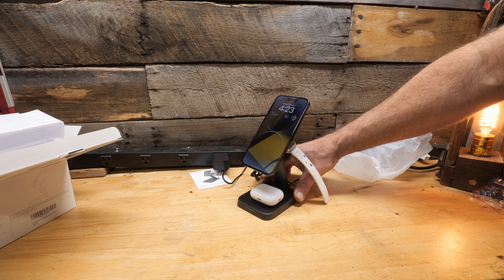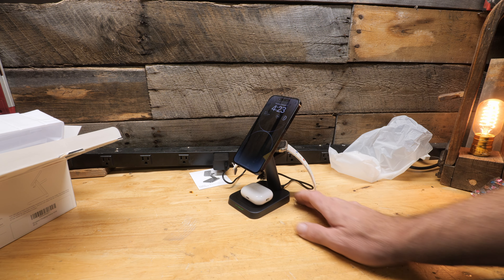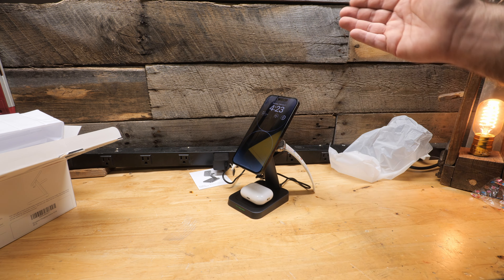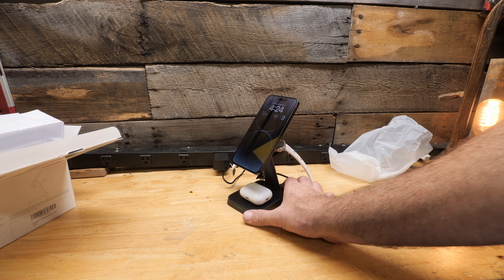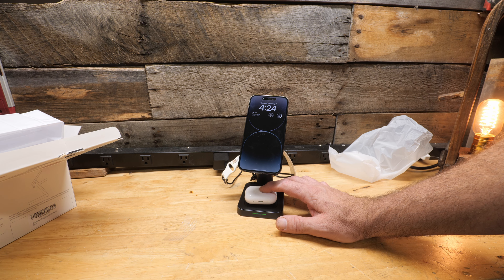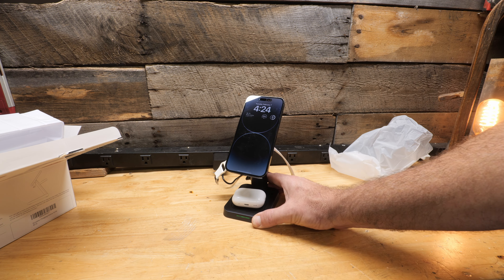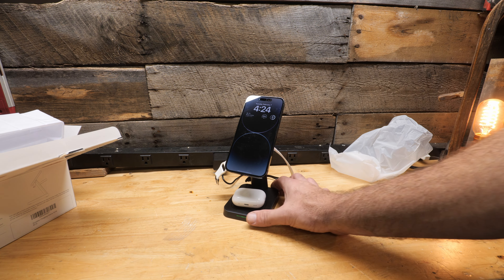Everything is charging as advertised. It's a nice, simple, clean setup — great for any end table, nightstand, or dresser. You can charge everything overnight so it's ready to go the next day. The outputs for each charger: the AirPods on the bottom is 5 watts max, the watch charger in the back is 3 watts max, and the phone charger itself is 15 watts max.